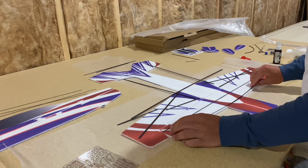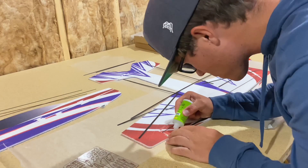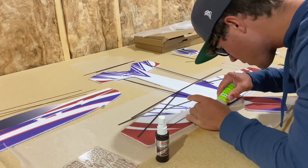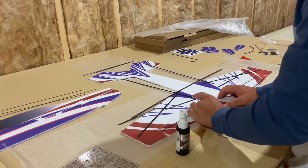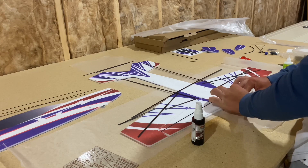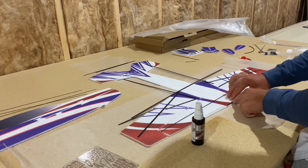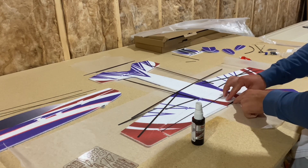We're going to insert our first piece and do the leading edge of the wing here. Not using a bunch of CA also helps keep the paint well intact — the more CA you use, the more it'll seep out and it's easier to come in contact with your fingers, and then when you go to touch other spots of the paint that's when it starts chipping off.